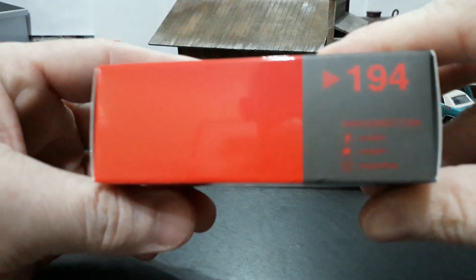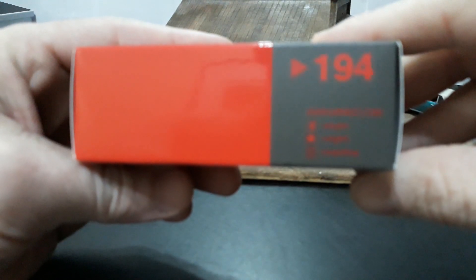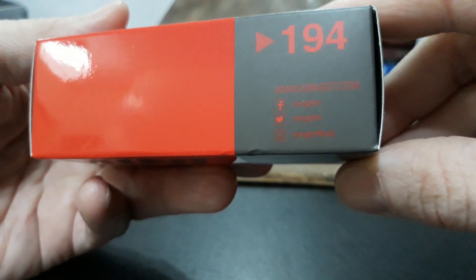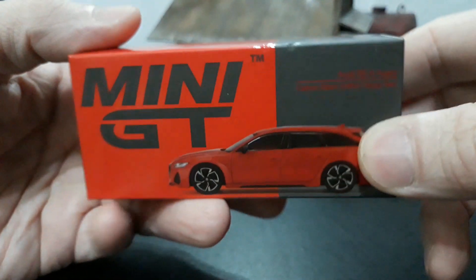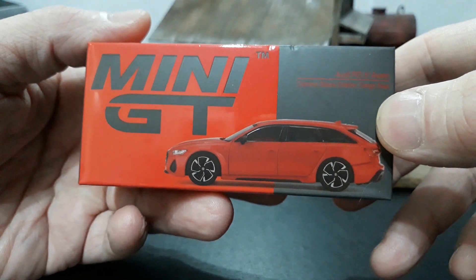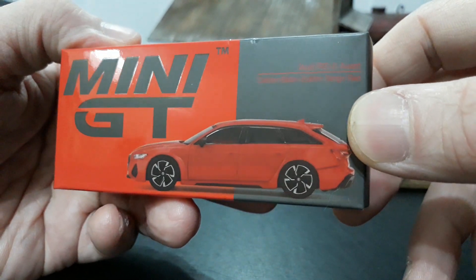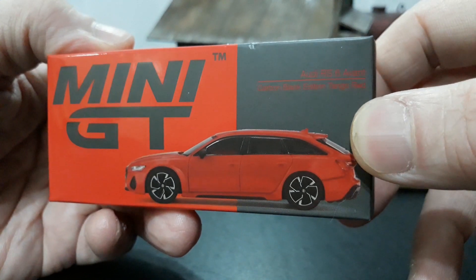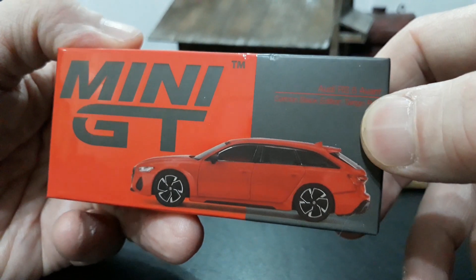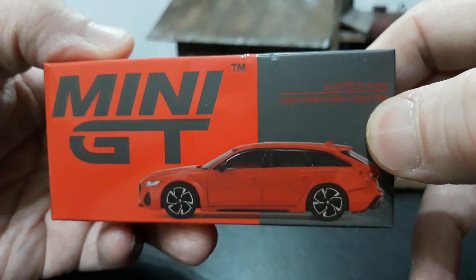Moving along, this is number 194. On the top of the box, where to find Mini GT online and all the social media areas — Facebook, Twitter, Instagram. The front shows the actual picture of the 1/64 die cast. This is not a one-to-one vehicle. This is the Audi RS6 Avant Carbon Black Edition in Tango Red — I'm kind of guessing what it says because it's really hard to read that red font on the gray background.